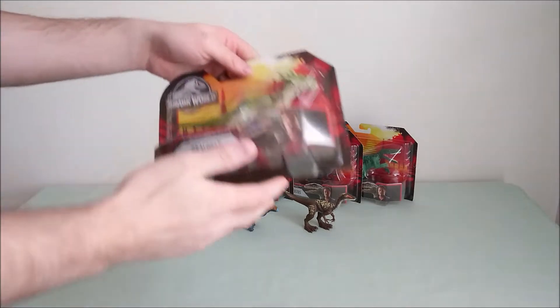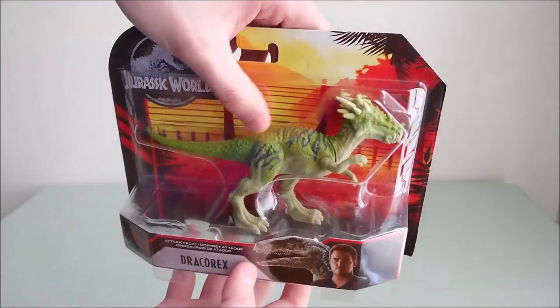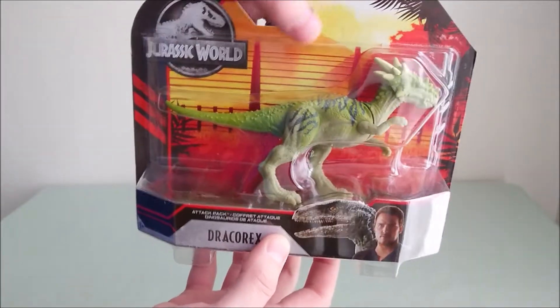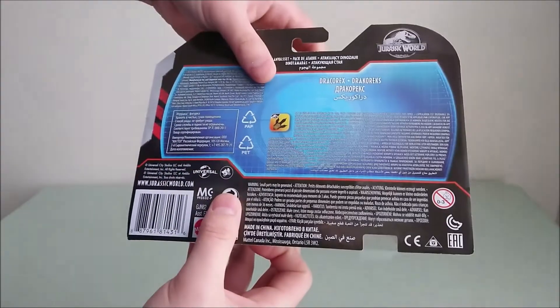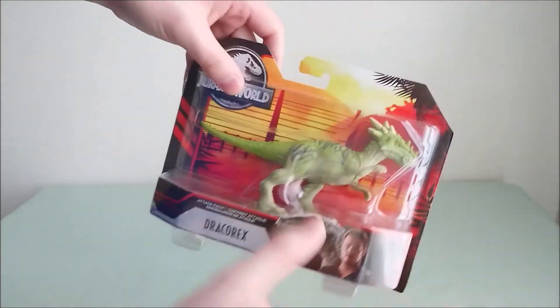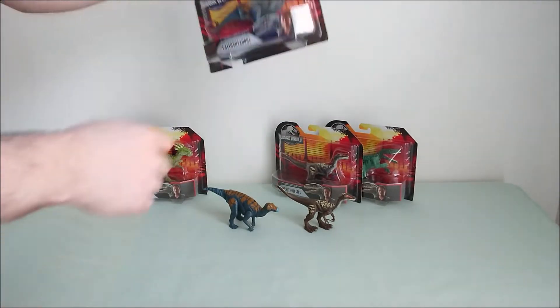The first one is the one you already know — it's the Dracorex, but it has a brand new repaint, which is very beautiful actually, with the black stripes on its body, the green and so on. A very nice design, I really love it. I really like the packaging, but I think you already know that.